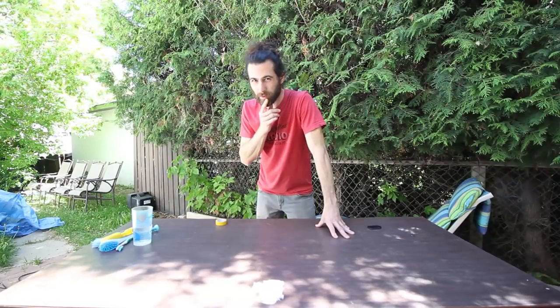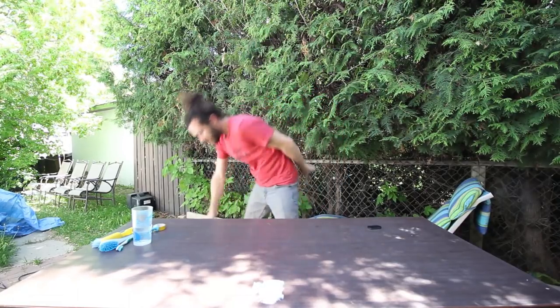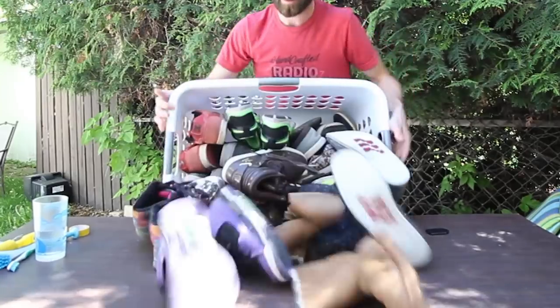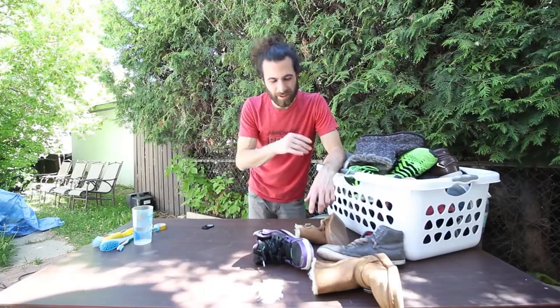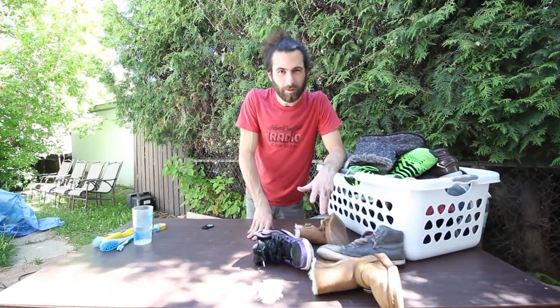Hey dude, it's Thub and today I've got something a little different for you. Although different is becoming pretty normal so maybe it's just a normal day. I have a lot of shoes that I found and they're in okay condition but they're a little dirty, so before anybody will really love them I think they're going to need a little love.